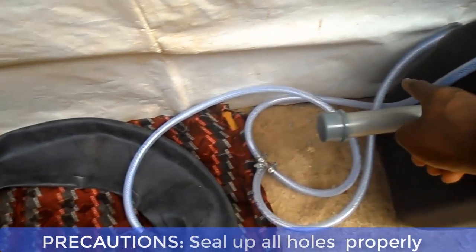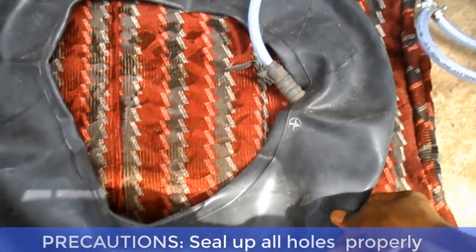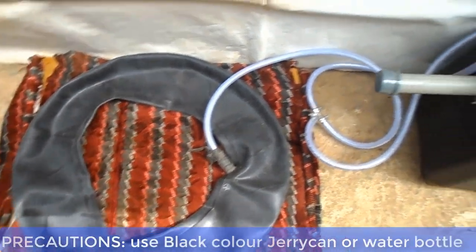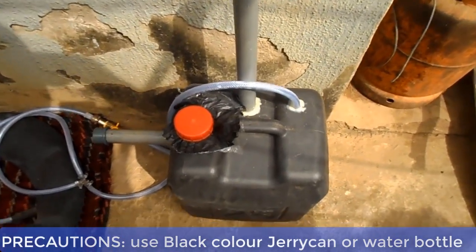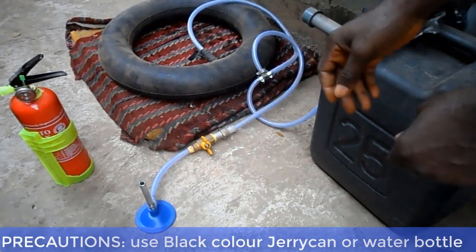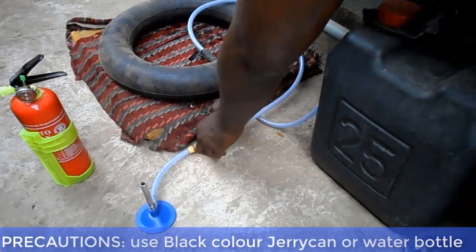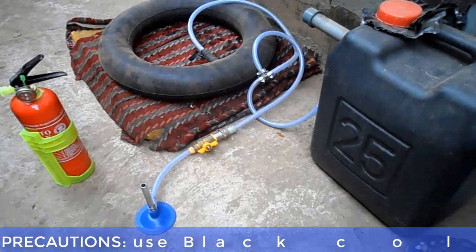One: when constructing the biodigester, make sure all the holes are properly sealed to avoid oxygen from the air from going into the biodigester. The presence of oxygen in the biodigester can affect the formation of cooking gas. Two: paint the biodigester color black, or simply use a black color water bottle or jerry can. This is to avoid ultraviolet light from the sun from penetrating into the biodigester. The presence of UV light can lead to the formation of green algae. Green algae during photosynthesis can introduce oxygen gas into the biodigester, and that can affect the formation of cooking gas, which is methane.